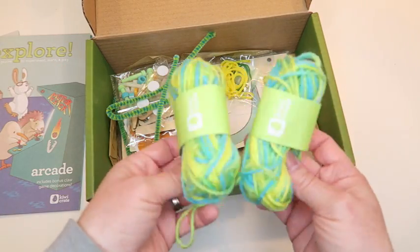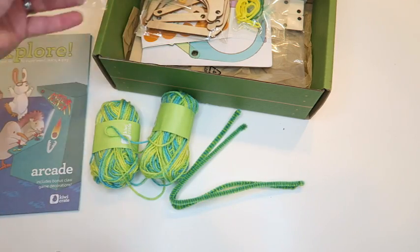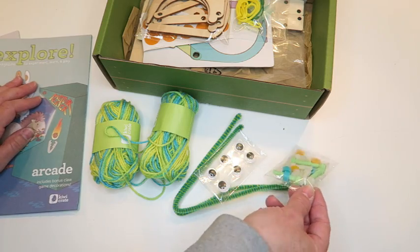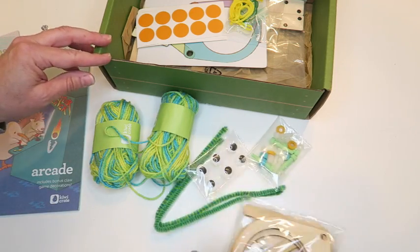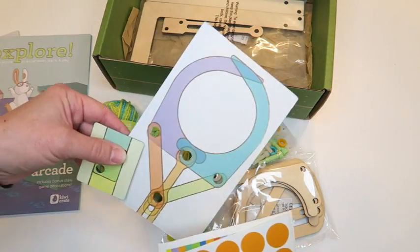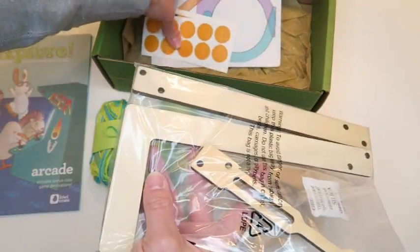Here are the contents of the box. This is for the little pom-poms they'll be making, along with pipe cleaners. Everything you need to make the project is in the box, aside from scissors. If glue or anything else is needed, it usually comes in the box too, which is really nice. Here are all the pieces to make the claw, some more pieces, the decorative coloring stuff, and the rest of the claw. That's the entire contents of this box.